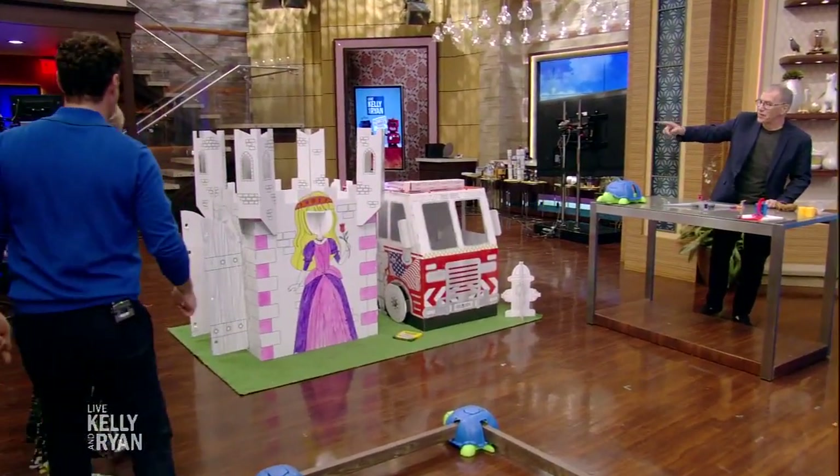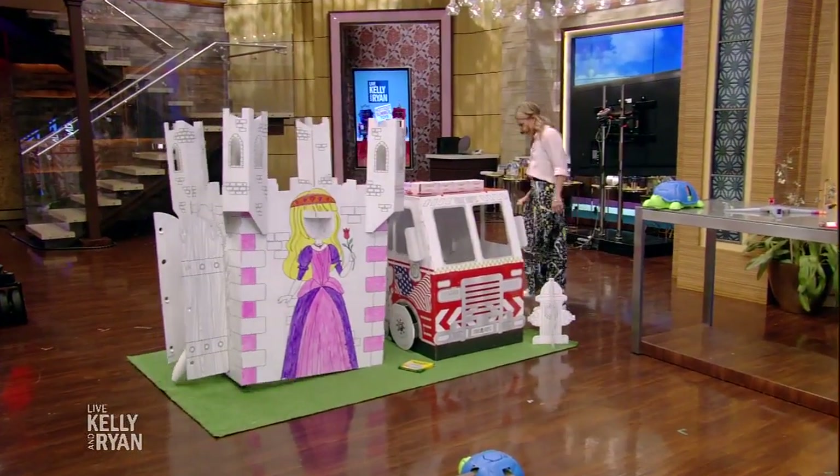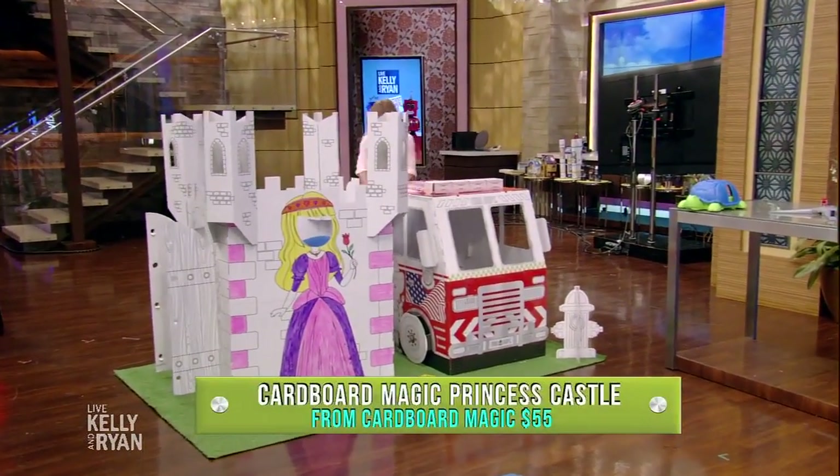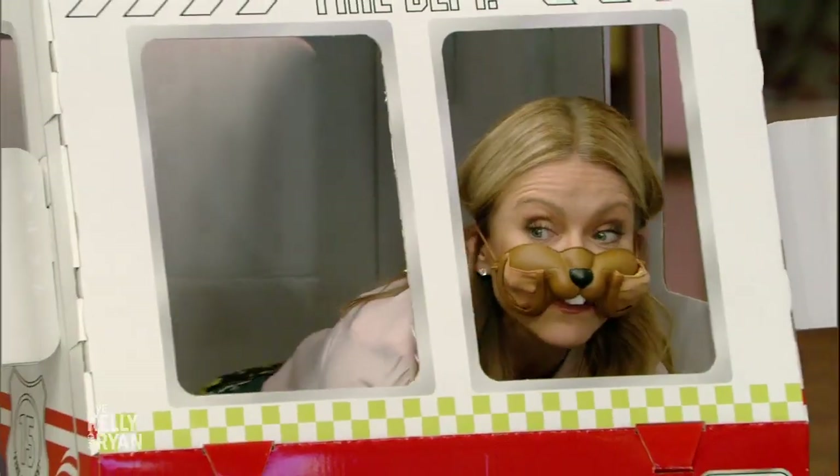Check out these — from Cardboard Magic, we've got the Princess Castle and the Fire Club. I'll go in the Princess Castle. This was created by a company that had to pivot during the pandemic and create brand new products. This is fun! Isn't that great? These are great.